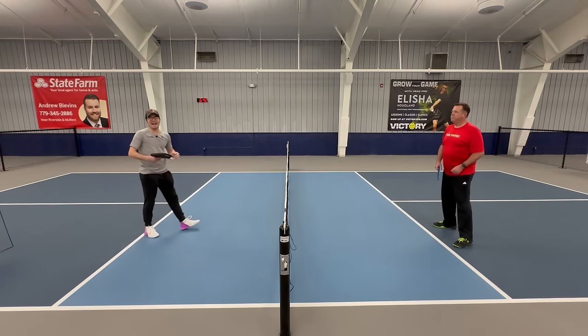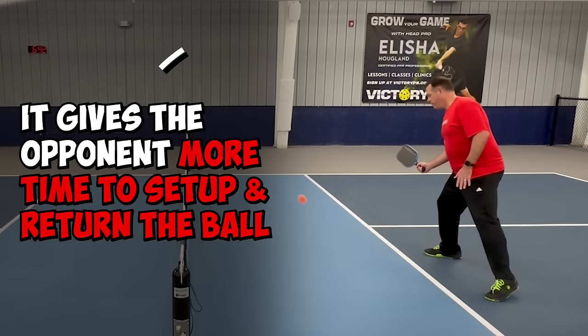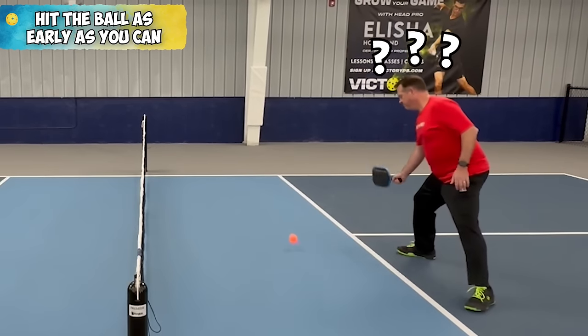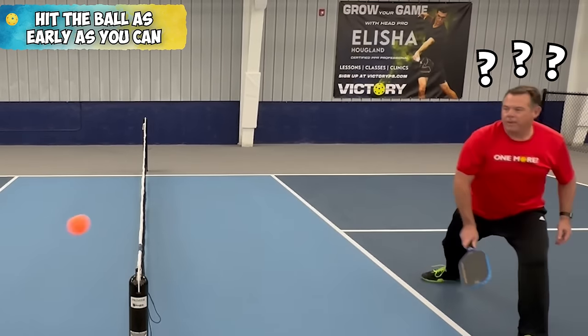This is not good because now it gives Brian time to set up for the ball and do what he needs to hit it back. I want to take it early so that he has less time to react and set up. So he's miss-hitting it, popping it up, doing things where I can put the ball away or he's making mistakes into the net.